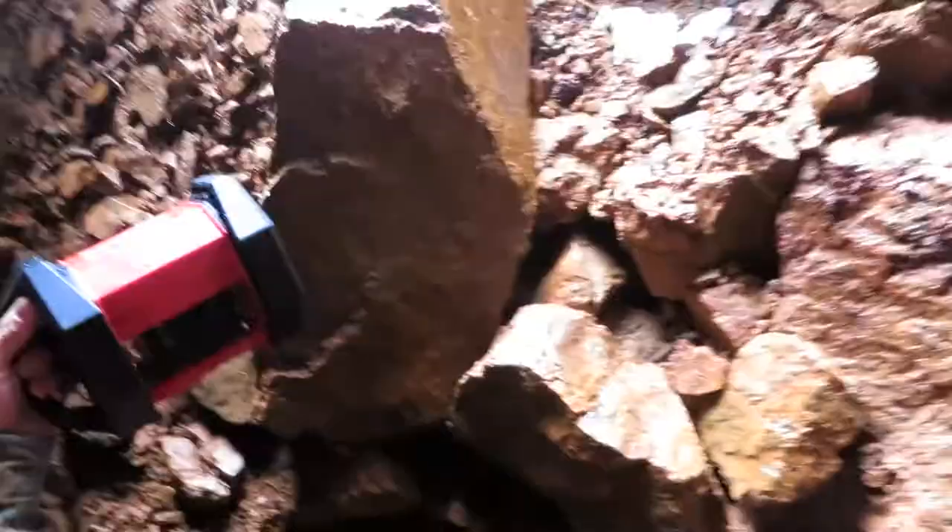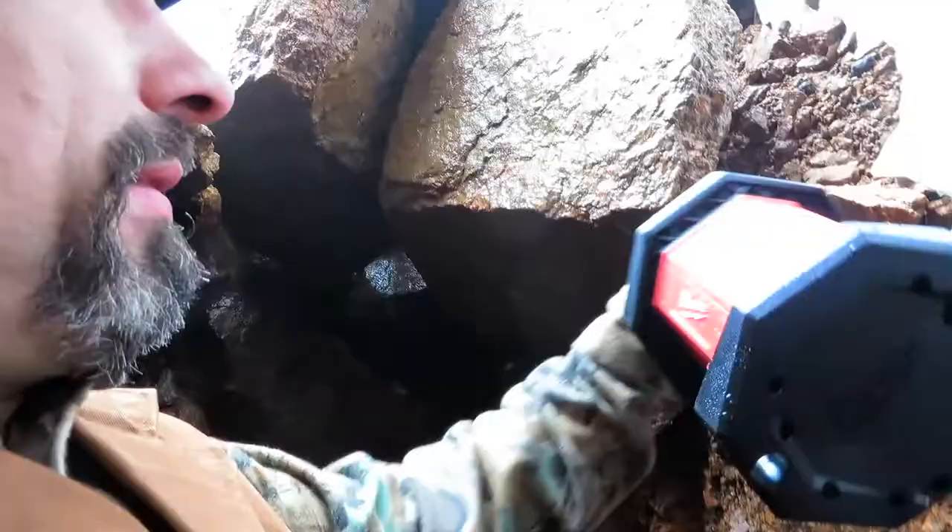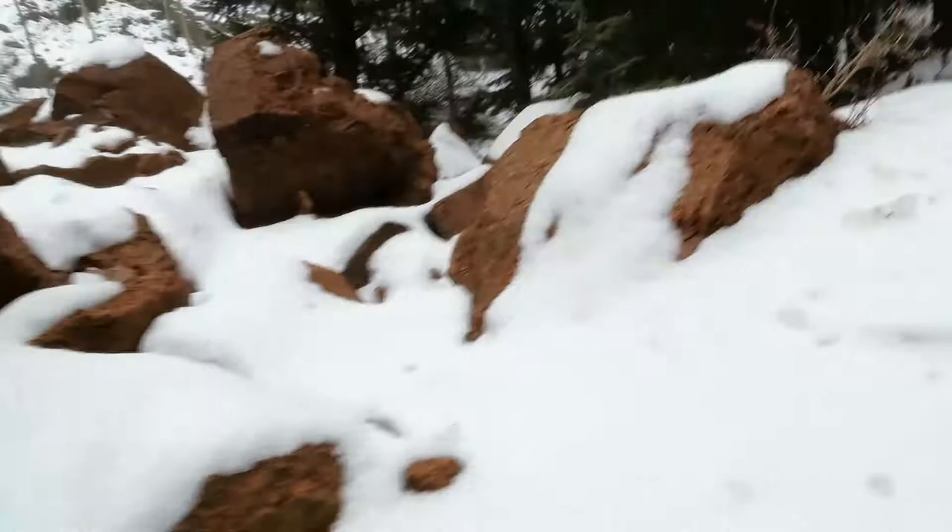Watch your step — it's a little slippery right there. And then the other side.